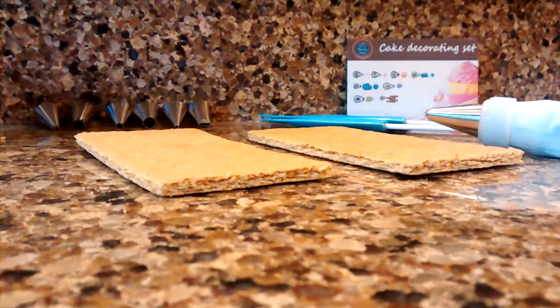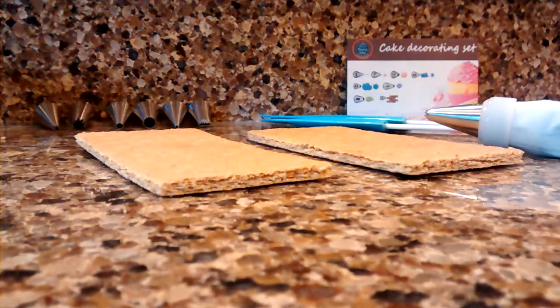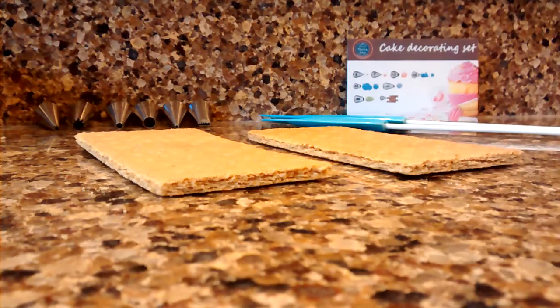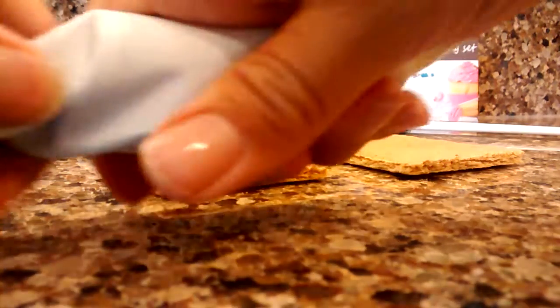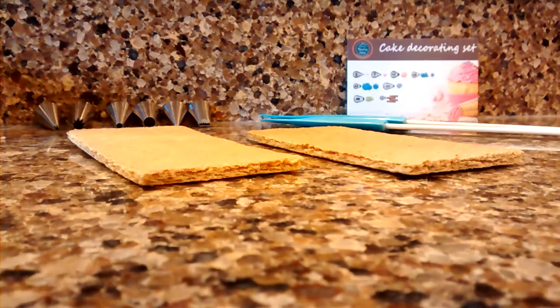Let me get this second bag filled. I'll go ahead and do a little design on this cracker here. I'm just going to push the frosting down and twist this so that I can push down.